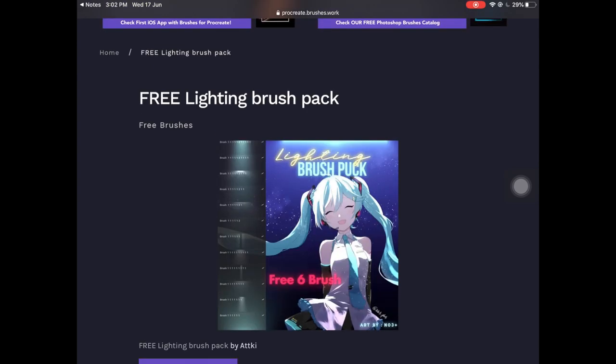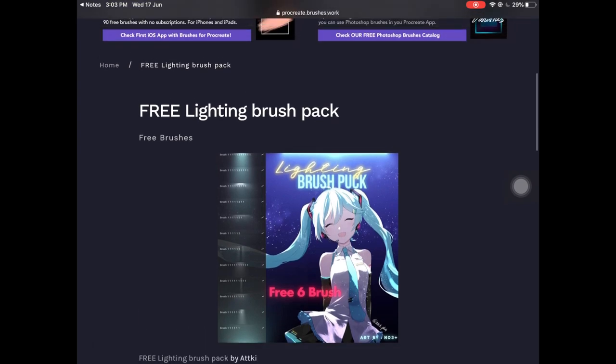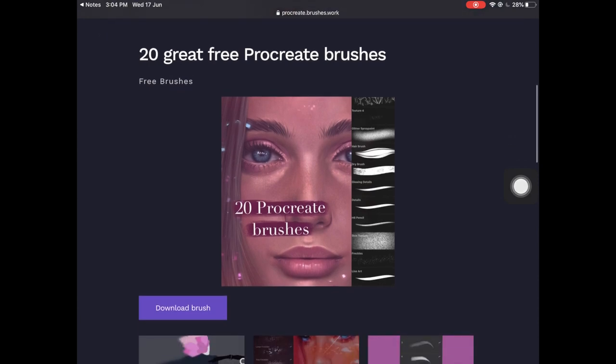The next one is called Free Lighting Brush Pack, and I really like this because I personally like using some sort of lighting in my artwork. This brush set is by @key and is completely free — you're going to get six free brushes. I'll link everything down in the description.